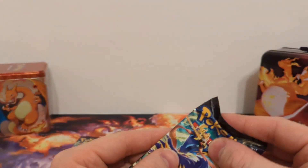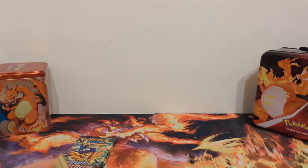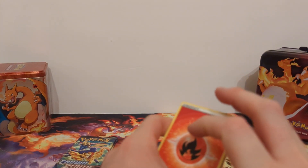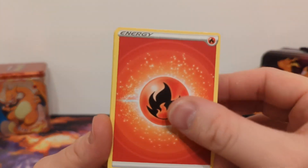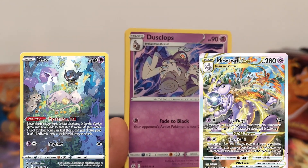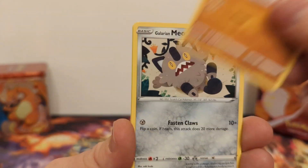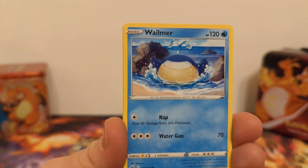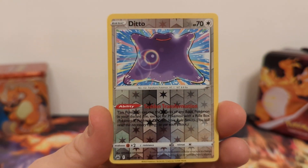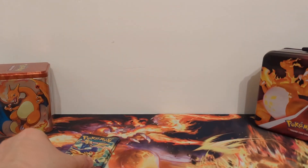Pack number three. I don't have any dreams of completing a master set for this one — that would take a lot of packs. But I definitely still want to pull some stuff from the Galarian Gallery. Most notably, the Mew and Mewtwo look fantastic and I want to add those to my collection. I'm also always looking to pull duplicate Charizards so I can have them in separate binders. We have Reverse Holo Ditto and Gumshoos non-holo.